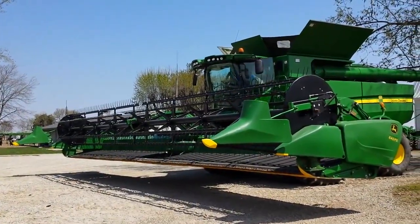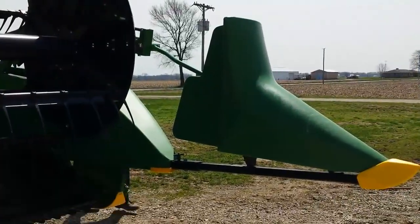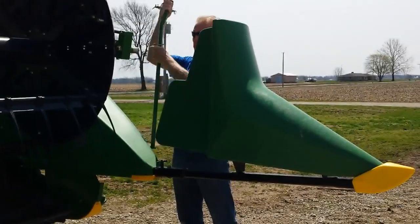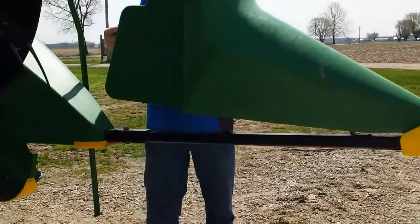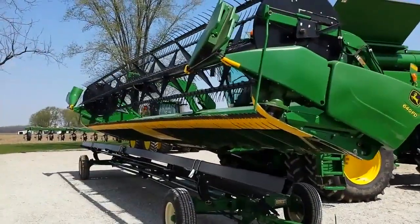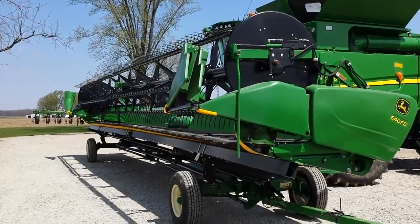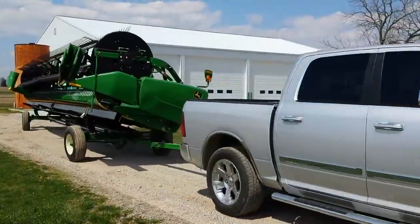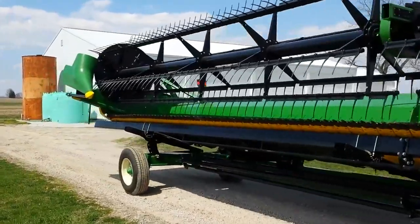So when you're ready to move fields, simply lower your grain head to a comfortable working height, adjust your stabilizer bar, pull the pin and fold it in. Repeat on the opposite side and load the head on your trailer. Now you're confident you can safely move your head to the next field, and the hinge is what made it possible.